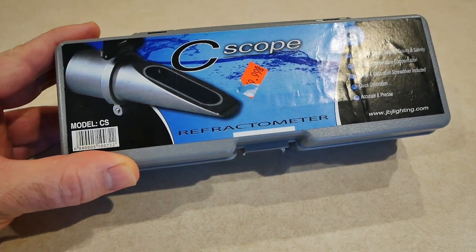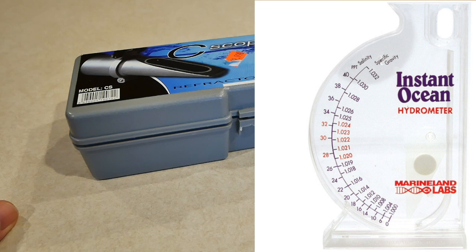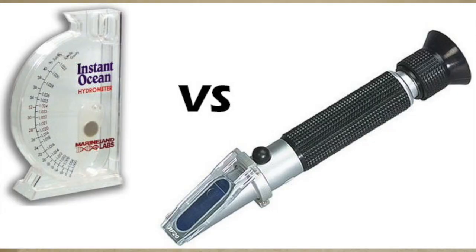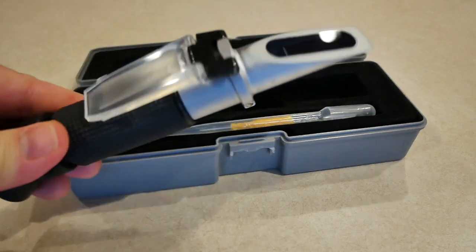A refractometer. There are cheaper versions — all plastic. When I first got into this hobby I got the cheap plastic one. You had to calibrate it, it was difficult, it felt flimsy and clunky, and I just didn't want to deal with that. I'd rather spend a little more money to get something that's done the right way and is easier. This is really cool — looks like a lightsaber.